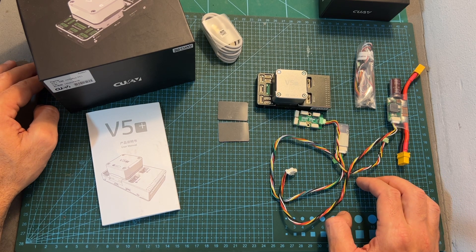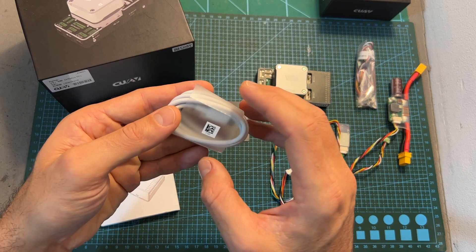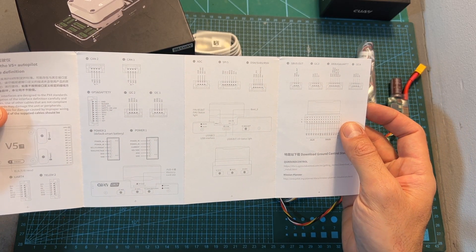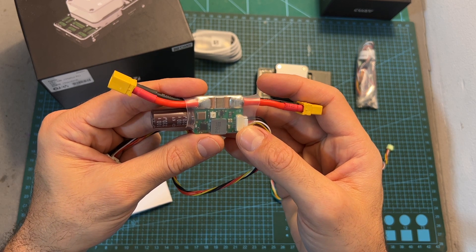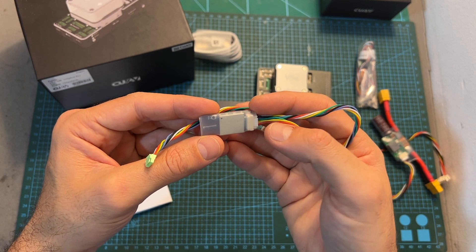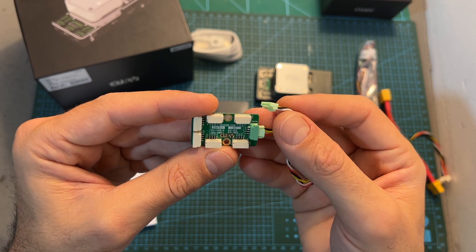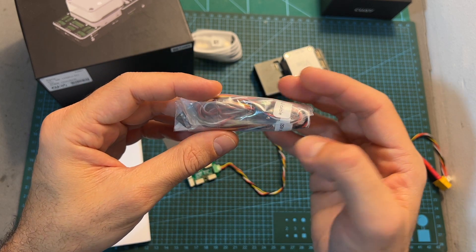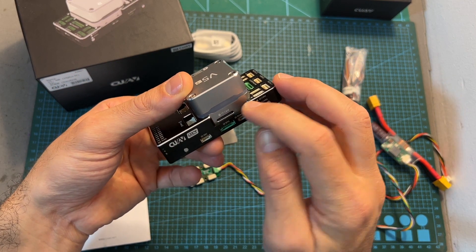In terms of packaging, inside the box of the V5 Plus flight controller you can find a pretty long USB to USB Type-C cable, a user manual that shows you all the pinouts of the connectors, a high voltage power module that supports a continuous current of up to 60 amperes and between 3 to 14S batteries, a WiFi module for wirelessly configuring the flight controller, an I2C extension hub for connecting more accessories or sensors, two double-sided tapes, a bag with harnesses for connecting a radio receiver, and a pre-inserted 16GB micro SD card.